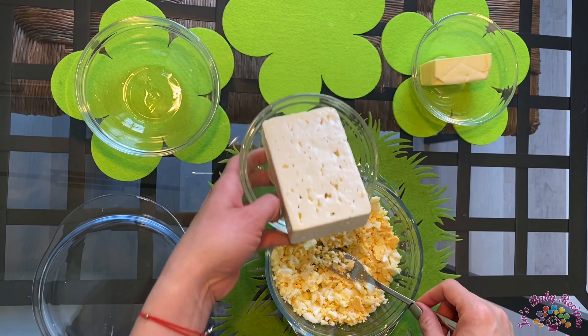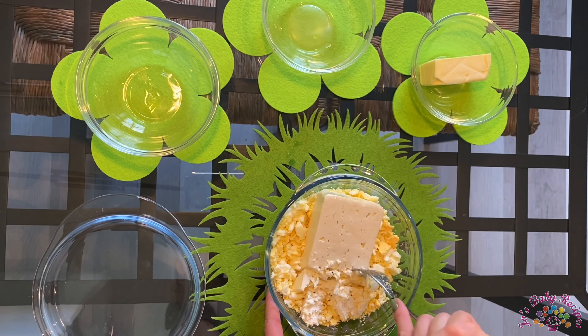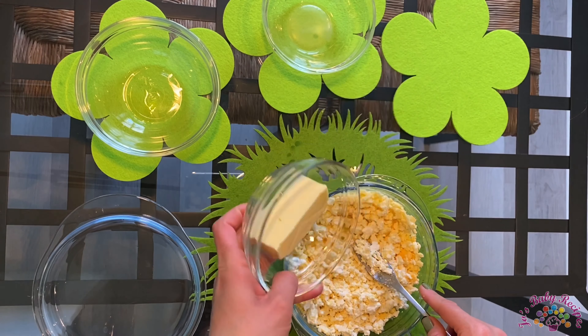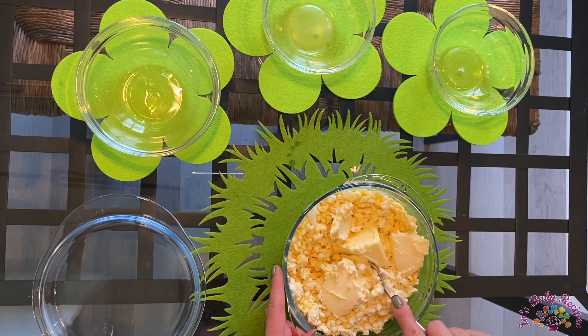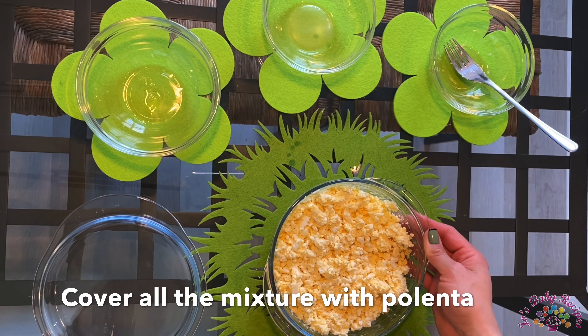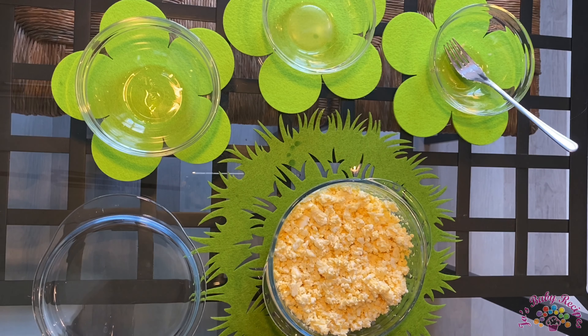I'll continue with the cheese. I'll also add the butter. On top of all of this, I'll add a layer of polenta — fresh made polenta.